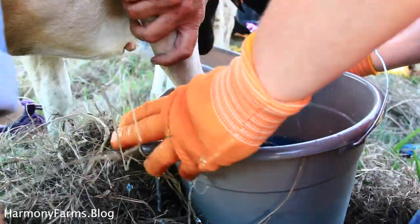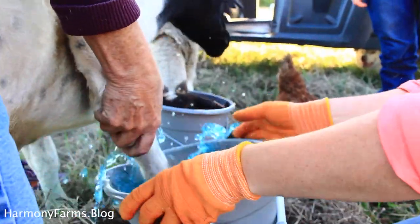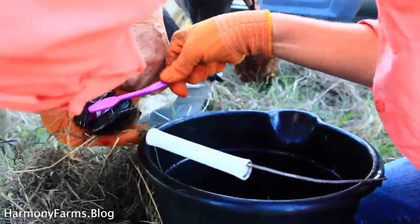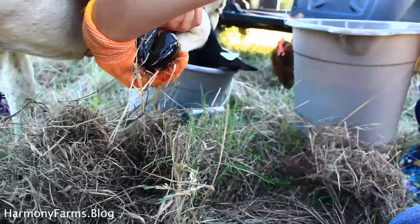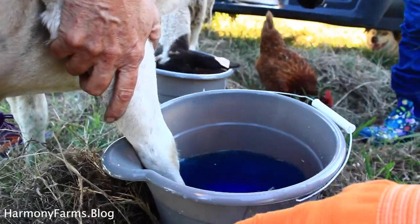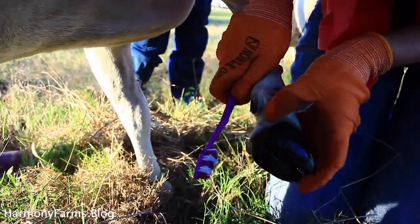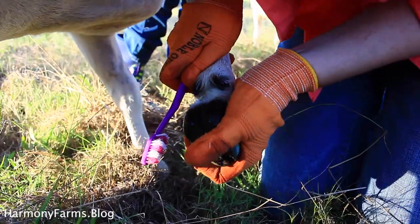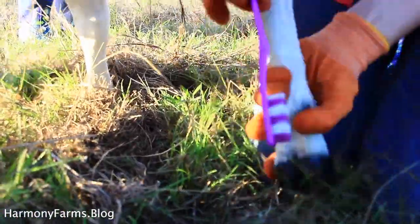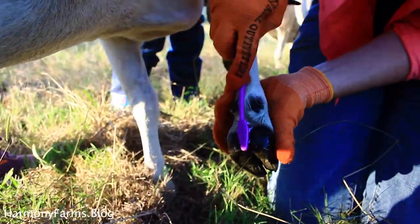Once the hoof is scrubbed and cleaned, soak it in a mixture of copper sulfate and water — one and a half cups of copper sulfate to one gallon of water. This ratio would actually treat 25 ewes, so keep that in mind. Also, as you use the toothbrush to clean between the hooves, give them a little squish together to press out any infection, which helps with the general cleanup process.